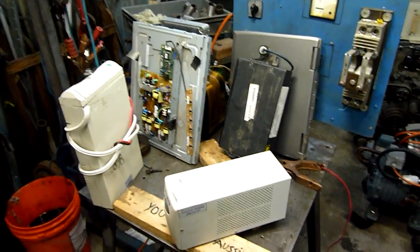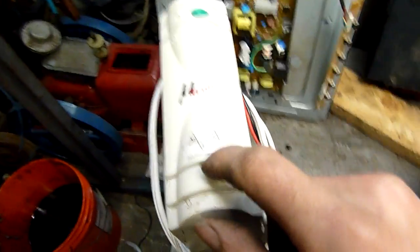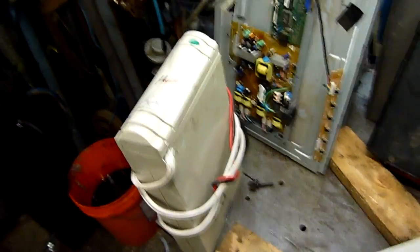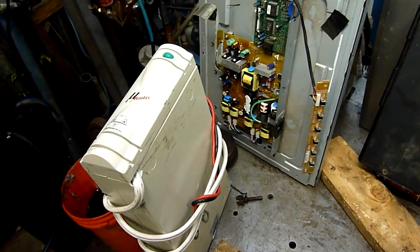G'day folks, welcome to a little Monday afternoon. Got a bit going on at the moment, so I'm going to crack into this UPS that I'm going to give to one of my subscribers. I want to put an internal battery and everything in it, make sure it's safe to go.